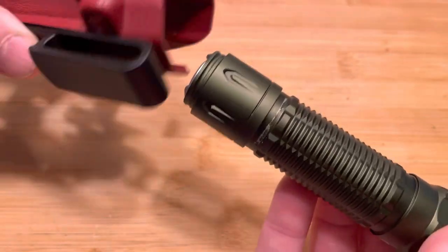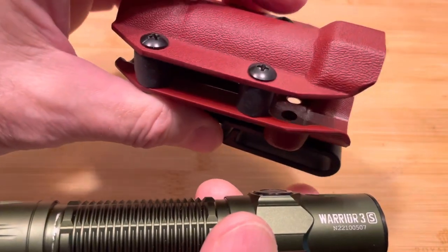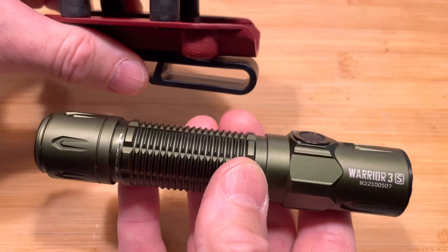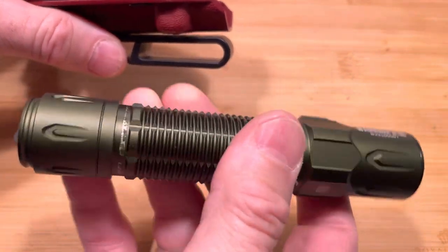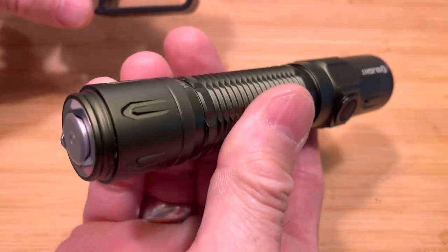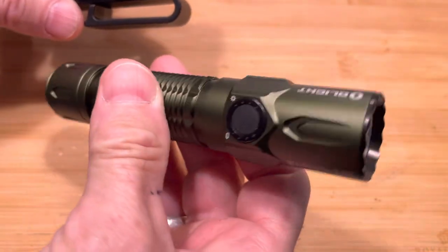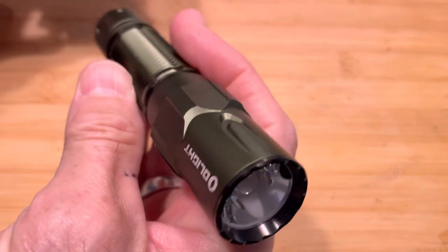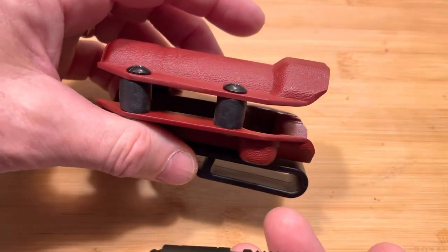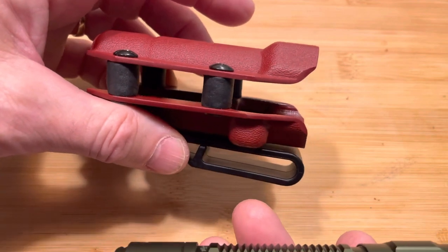So that's the Cobra Kydex. This is the Warrior 3S by Olight — comes in a few different colors. This is a beast of a flashlight, highly recommended for EDC. It might be a little too thick to carry in your pocket, which is why I opted for the holster version.